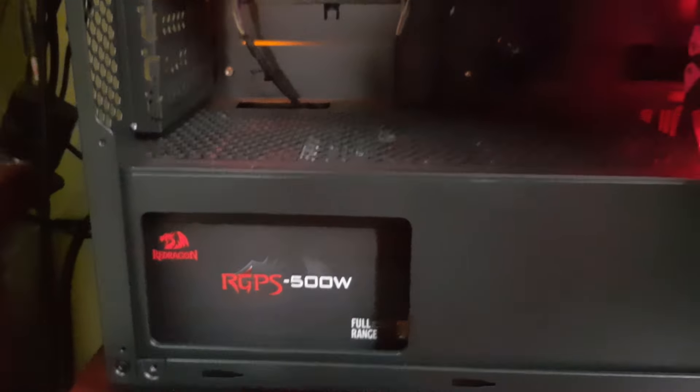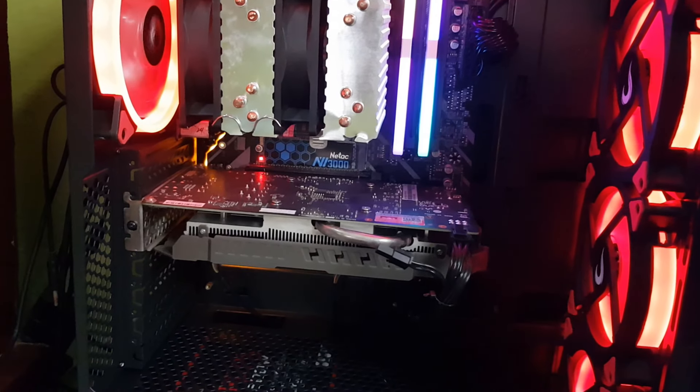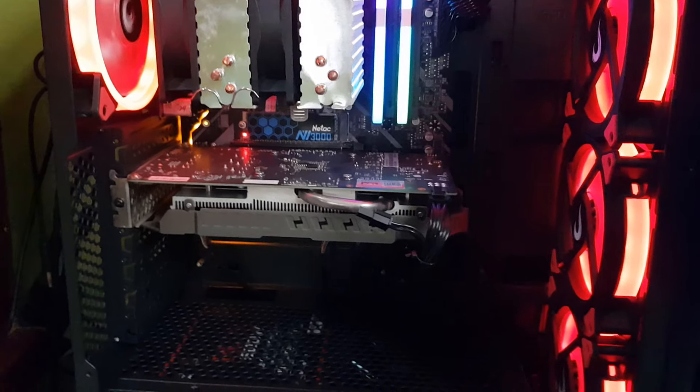Eu vou deixar todos os links das peças no primeiro link da descrição e sem mais enrolação, vamos começar a fazer os testes aqui. Eu vou fazer o teste em seis games e já já eu volto com a conclusão final. O Ryzen é o Ryzen 5 1600, é um seis núcleos, 12 threads que hoje você acha no AliExpress entre 360 a 400 reais. É um excelente custo-benefício.